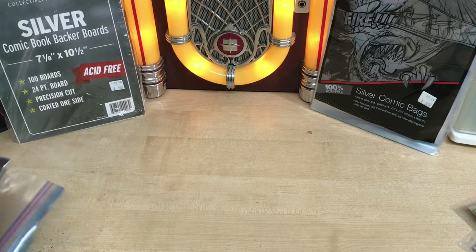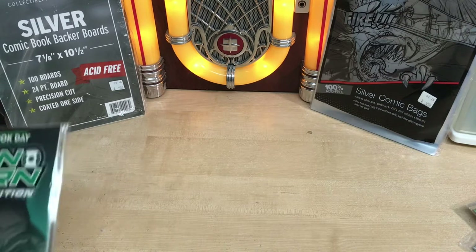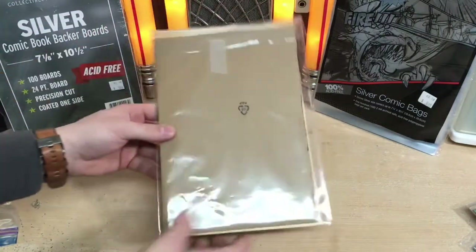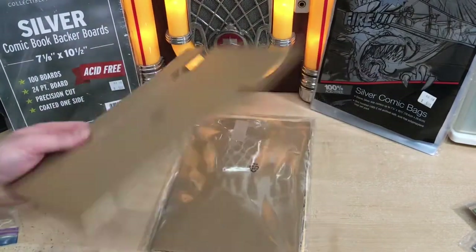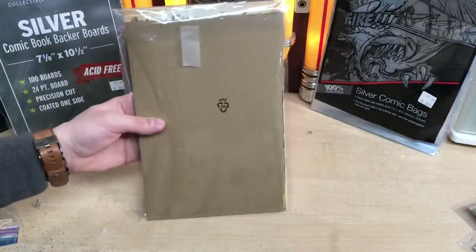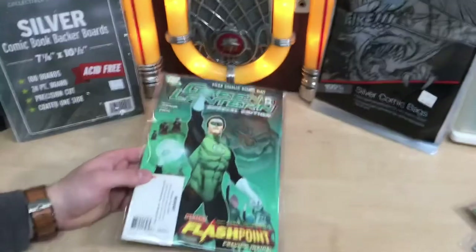Next way — just never, ever do this. Put it in a bag, but just use a random piece of cardboard. That's not a good idea. It'll eat away at your comic book because there's no acid protection or anything.